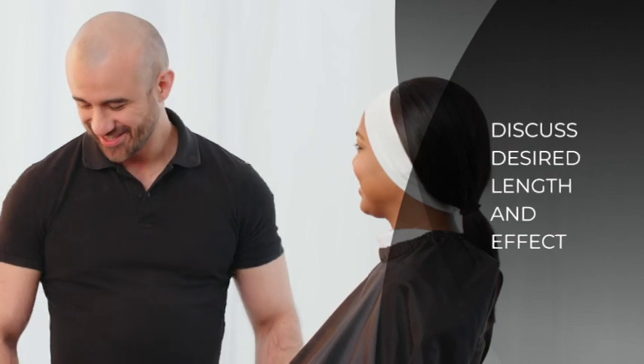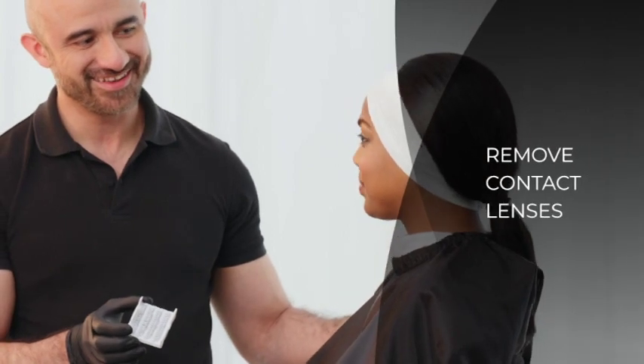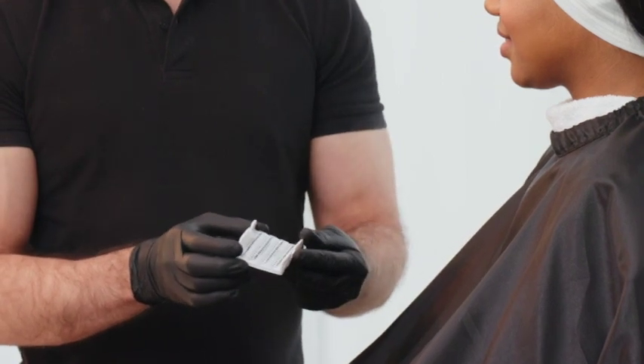Prior to beginning the service, be sure to wash your hands and put on gloves. Discuss with the client during consultation the desired length of lashes and the effect she is looking to achieve. If your client wears contact lenses, she should remove them before beginning the application. Make sure your client's head is at a comfortable working height and the place is properly lit.